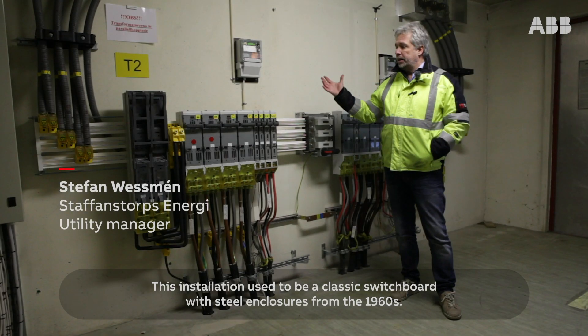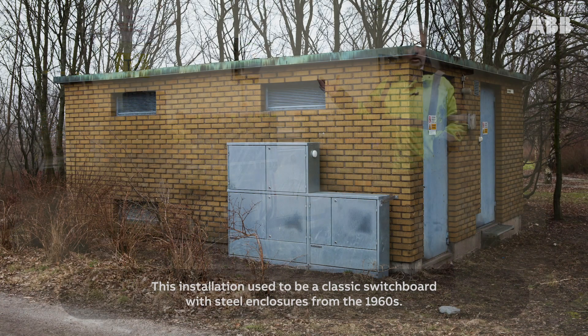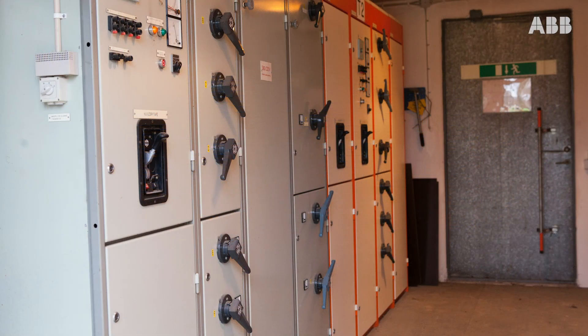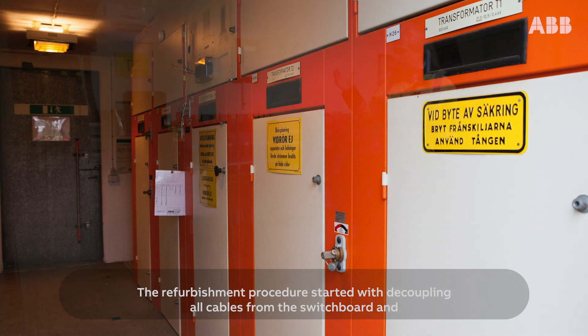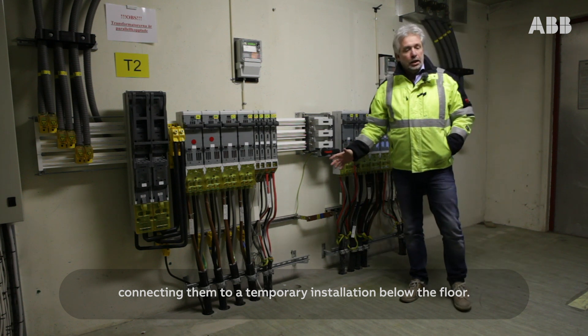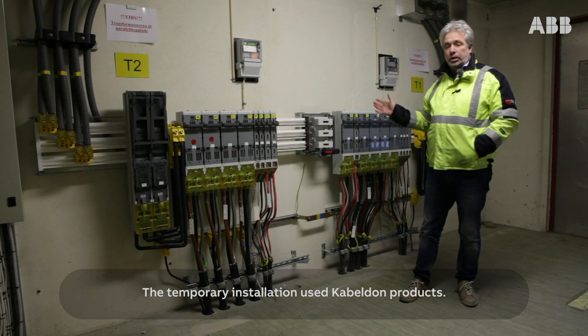This installation used to be a classic switchboard with steel enclosures from the 1960s. The refurbishment procedure started with decoupling all cables from the switchboard and connecting them to a temporary installation below the floor. The temporary installation used CableDone products.